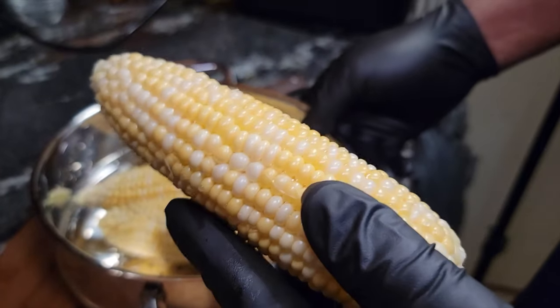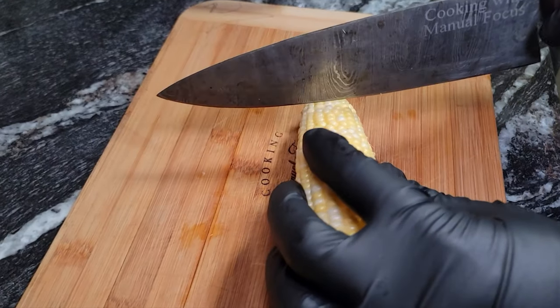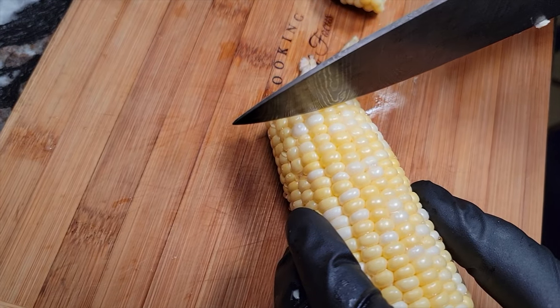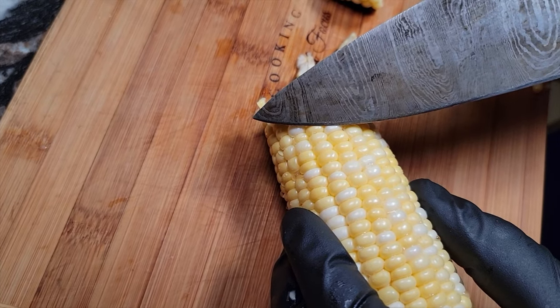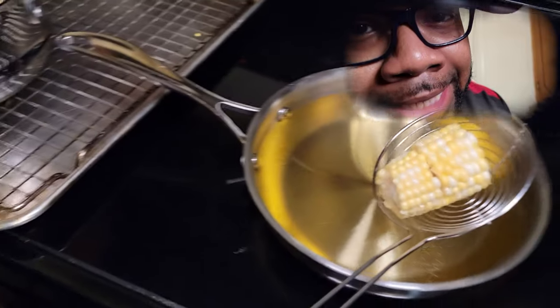We're gonna take our ears of corn and cut these into little bite-sized chunks. Just take off that edge of the corn — come in an inch, two inches, whatever your preference is, that's what you go with.